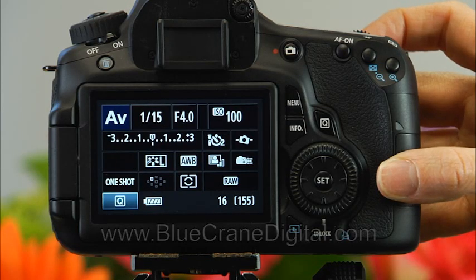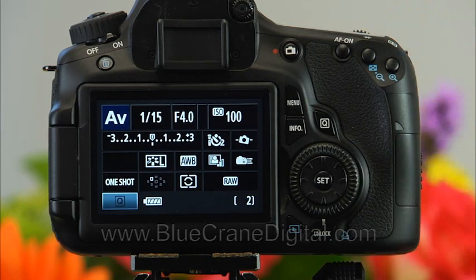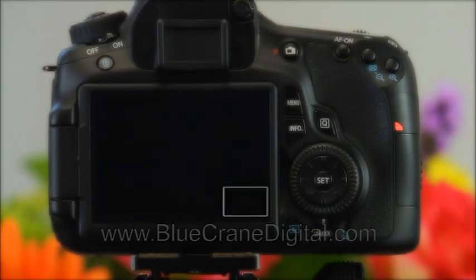When you press the shutter release, the camera will lock the reflex mirror in the up position. The camera will then count down two seconds and take the shot.